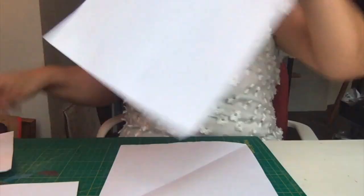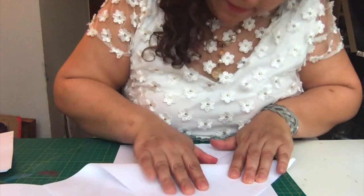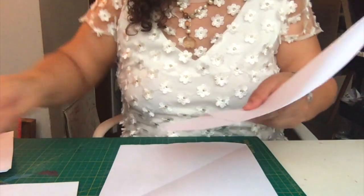Second piece of paper — same thing. We're going to fold that, make that triangle, and cut off the excess.